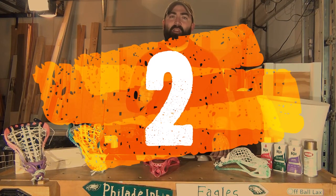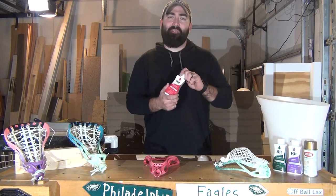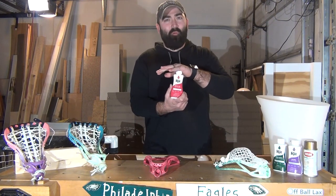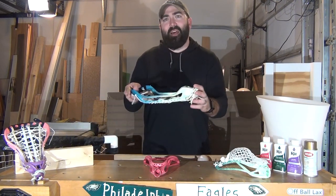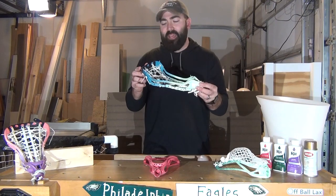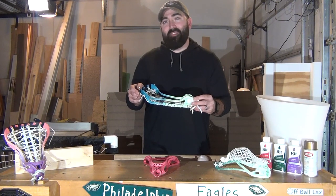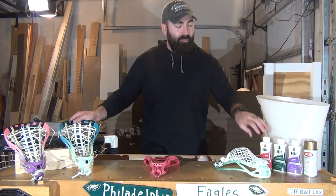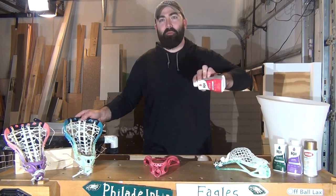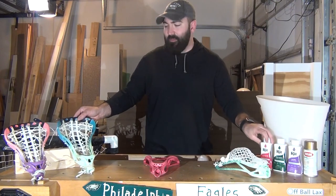Number two: I highly recommend using the Liquid Rit Dye. I used both the powder and the liquid, and I highly recommend the liquid because it's easily resealable. With the powder, I wasn't going to be able to use it again, so I dumped the whole packet in. The top color of my daughter's stick was supposed to be Kelly Green — it came out more of an aquamarine, a slate bluish color — because I dumped the whole packet in. With the bottles, I'm not tempted to do that. Dump a little, check the color, dump a little more, and then dye.